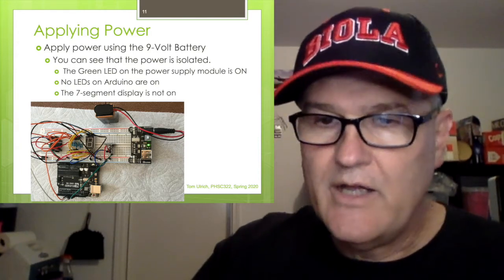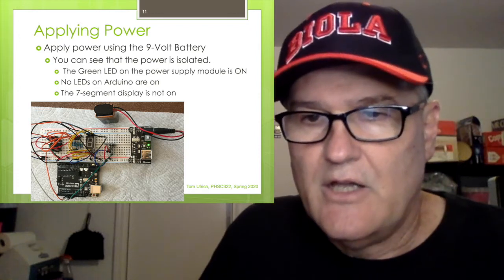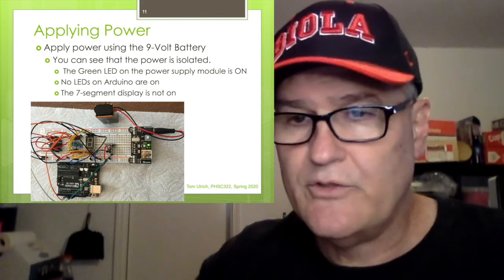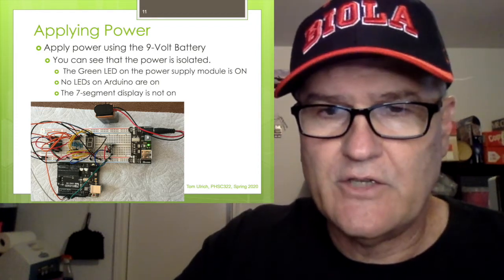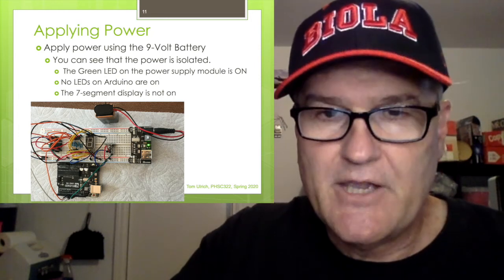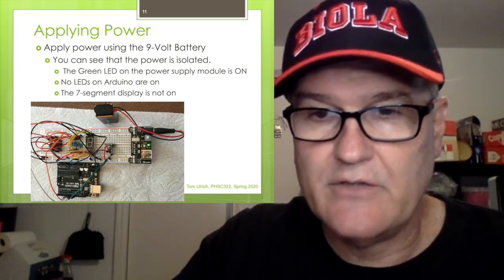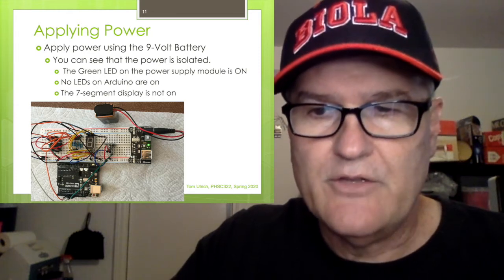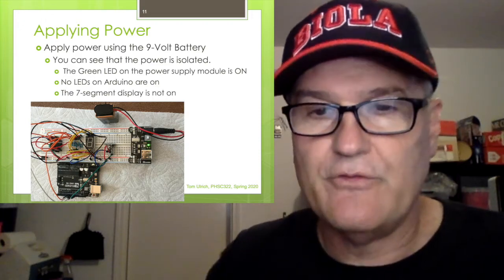You can drive the power supply module from a 9-volt battery. Once plugged in, notice the little green LED on the power module — that confirms power is getting to it. You'll also notice the seven-segment display is off and there are no LEDs on the Arduino, which confirms the power module is not configured to interfere with the Arduino.